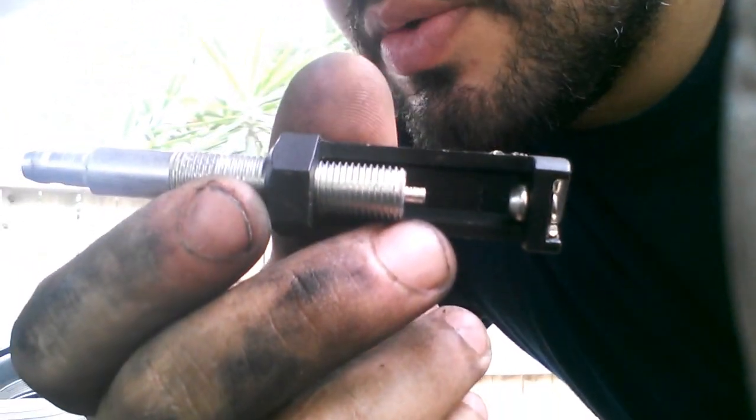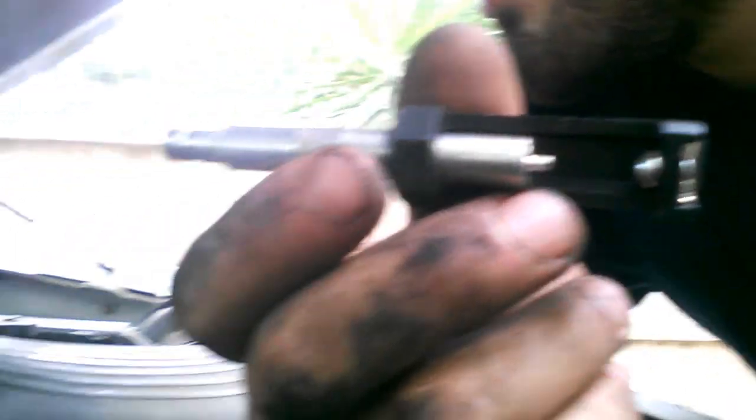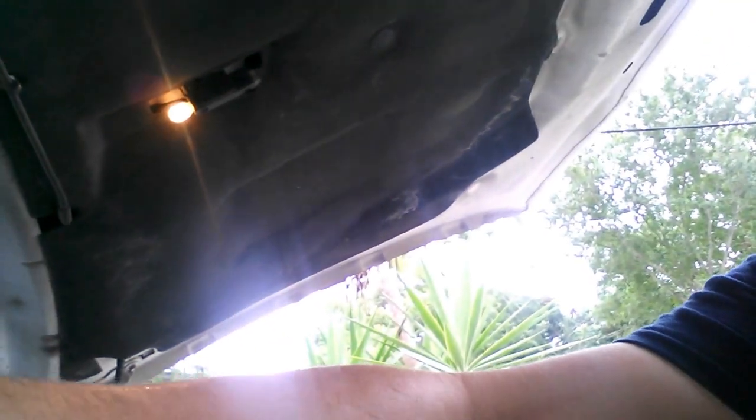I already know that this one is bad because I tested it, but I'll give you a little test. I'm going to move it to 10 kV just to make sure that we have spark. You put this in the coil boot and then hook it up to ground — there's a little clip right here, hook it up to ground.